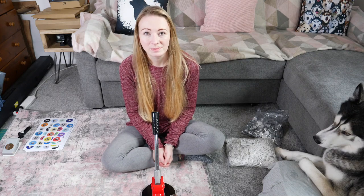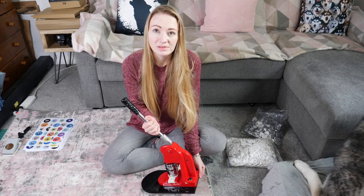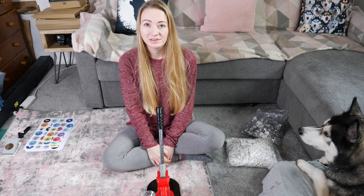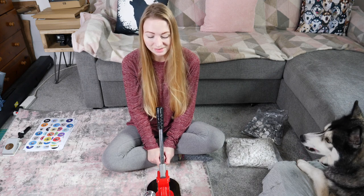Some very kind person sent a button badge maker and I don't know who it is because there was no note, but it came from my Amazon wishlist. It's been sitting in there for quite some time, but thank you so much. I've never made button badges before so this will be really cool.